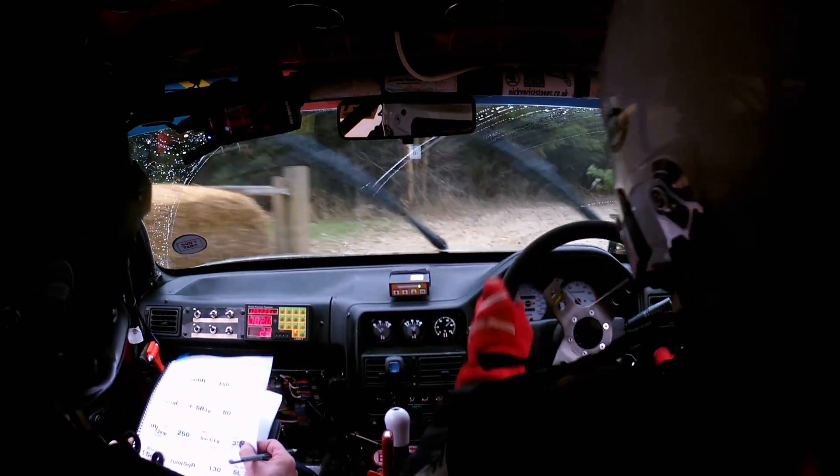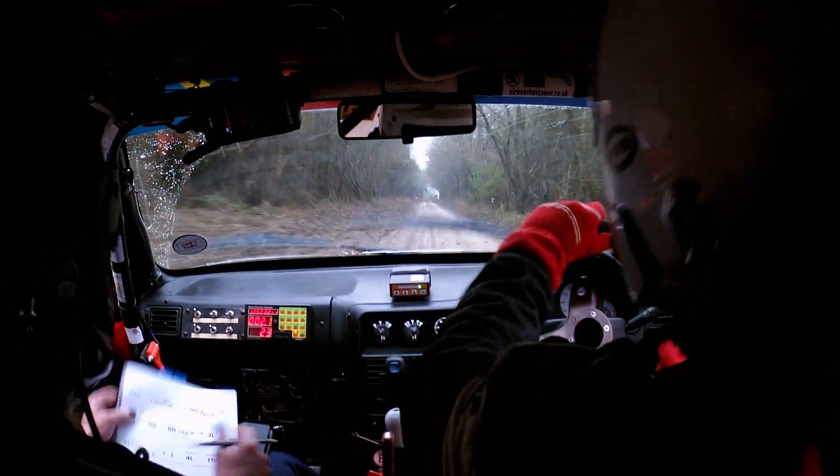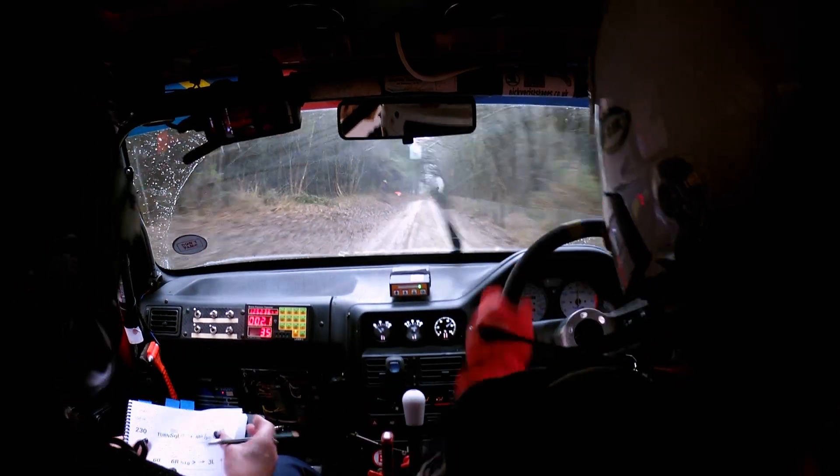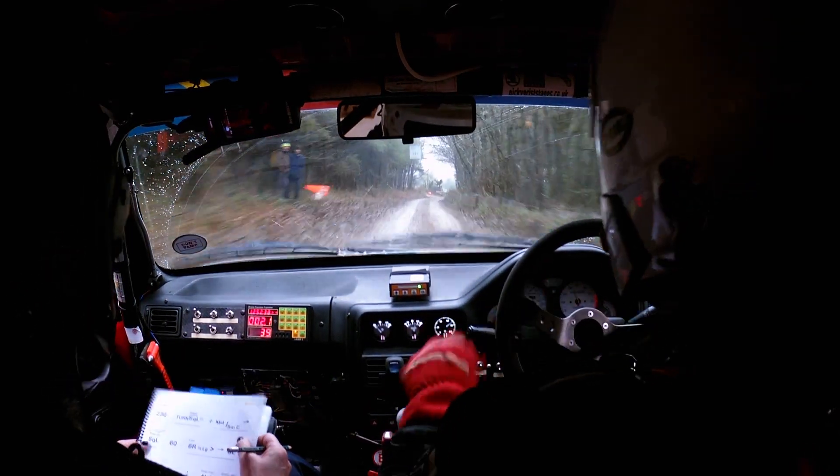Rough — this is turn 6 right, that's horrible. And 230 at the bottom you turn slippy square left, then keep in the middle of small crest to another square left.